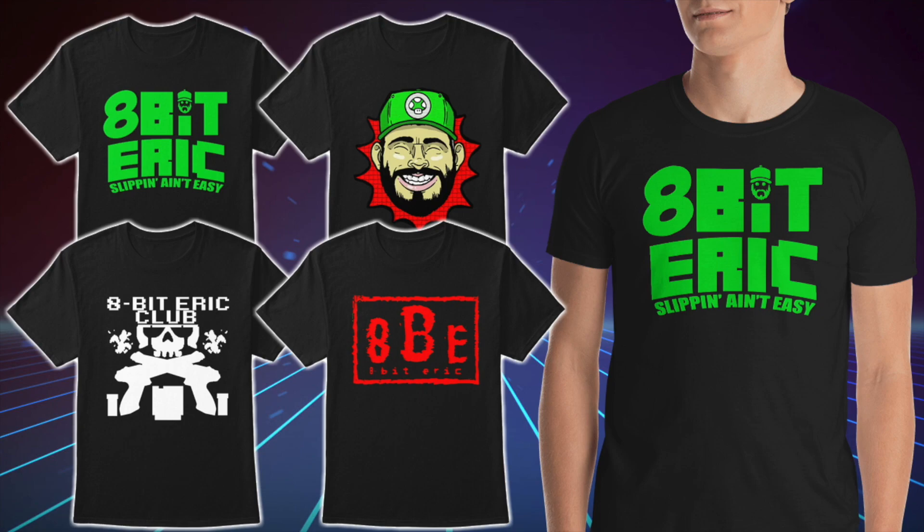Consider supporting 8-Bit Eric on Patreon for just a dollar a month — link below in the description. If you want to become part of the 8BE Nation, be sure to pick up your official merch now available online — classic t-shirts, tank tops, hoodies, and women's apparel. Feel free to watch the next video or catch up on one you might have missed. Thanks again for all the support — don't forget to subscribe and click that like button. Peace out!